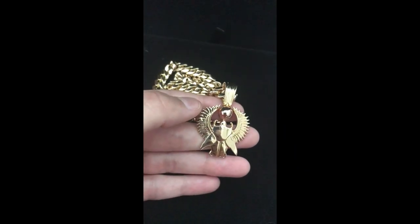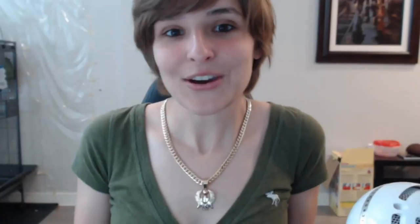This is what the pendant looks like on me with my chain. I think it looks amazing and I was extremely happy with how it turned out. When I opened the box I realized it looked 10 times better in person than it did in photographs — a very pleasant surprise. I hope you guys enjoyed this video and found some benefit in the review. Feel free to subscribe to my channel and give this video a thumbs up. See y'all next time!